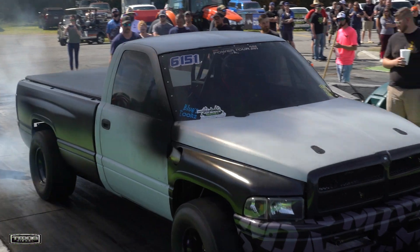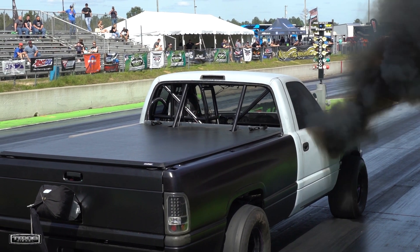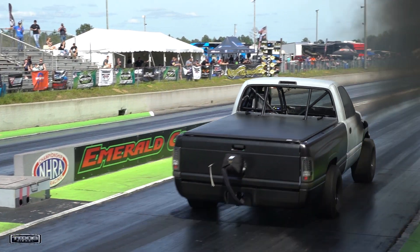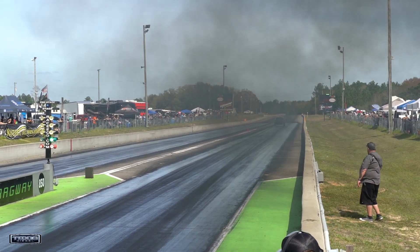We're cracking the gates open and it's still trying to make way too much boost. So we're probably going to have to jump up to a GT55 soon, but we're going to see how far we can push it. If we can go 520s or 530s on that turbo, I'd be pretty happy with it.